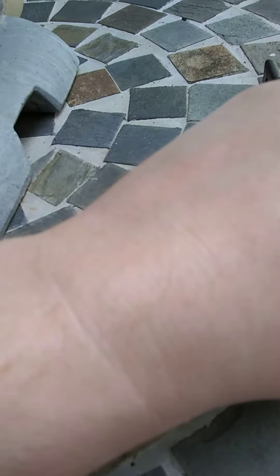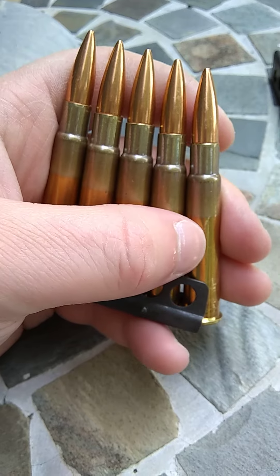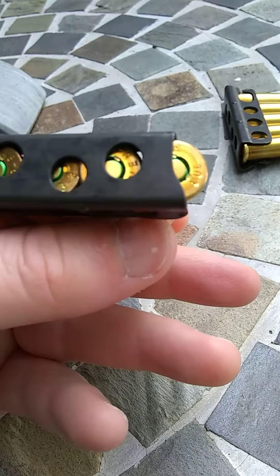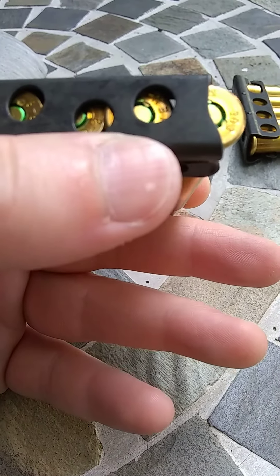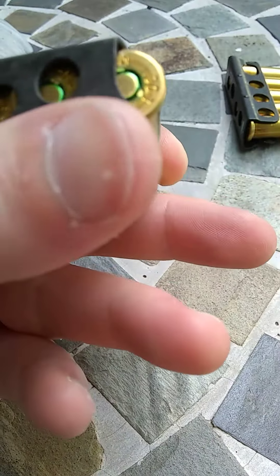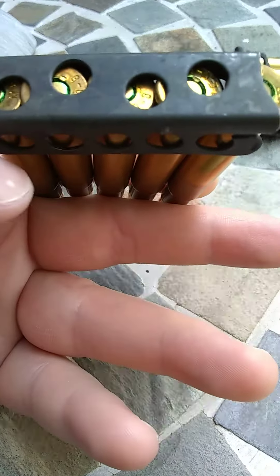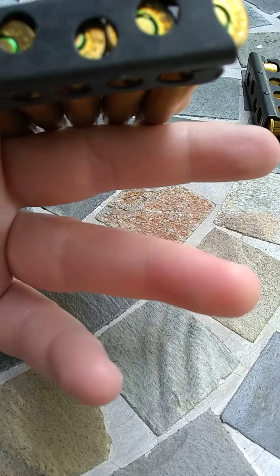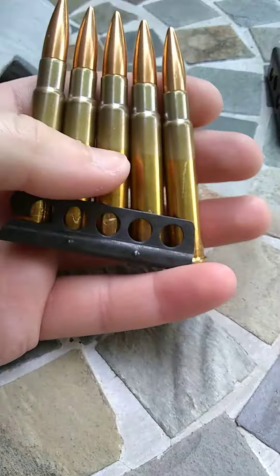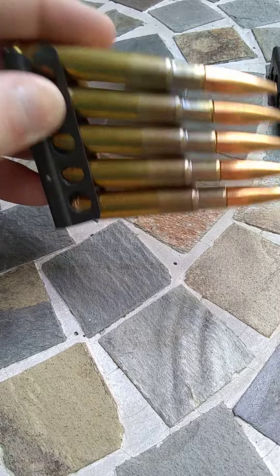Another way to do it, although this is not by the book, is to stagger them. How that looks is you're having each rim laying under the next — this rim is laying under that, this rim is under that, etc. Some people do this when they have a bad magazine. You just stick it in like that and press down. That works remarkably well.